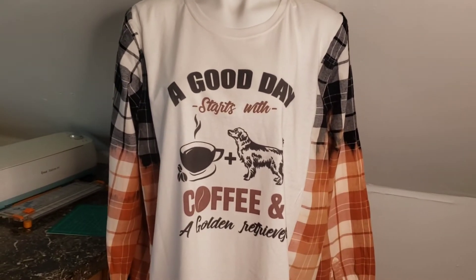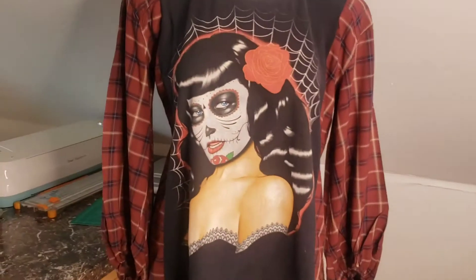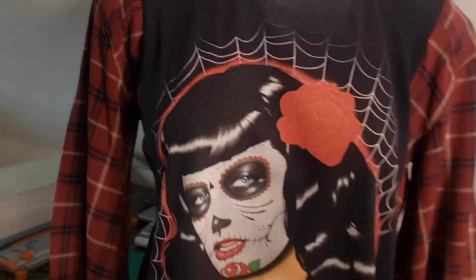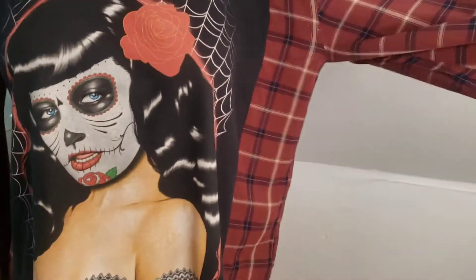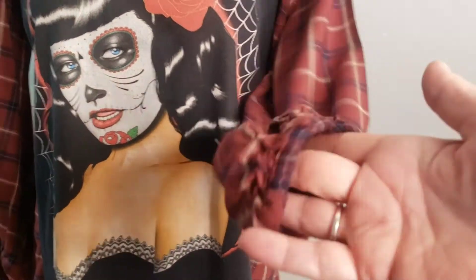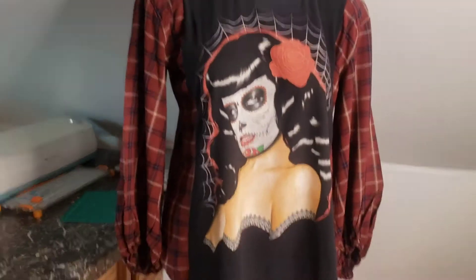I'm going to put another one on the mannequin that I made. This one I am obsessed with — it's perfect for Halloween coming up. That was the black t-shirt, and then this material — it's not flannel, it's more like a rayon — but it's got the bell sleeves with the elastic around the bottom. Super cute, it does have the scalloped sides, and yeah, perfect for Halloween.